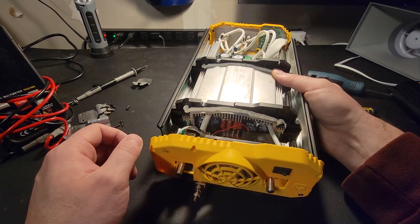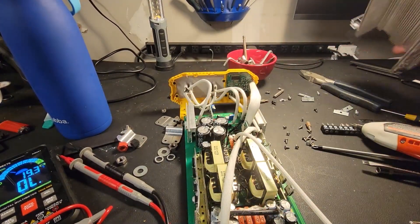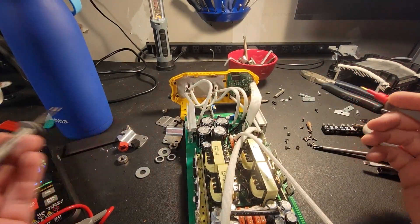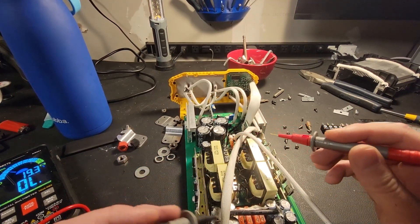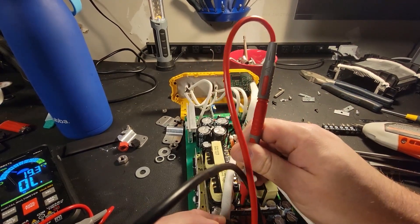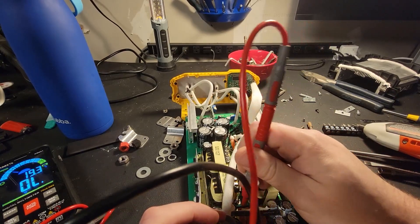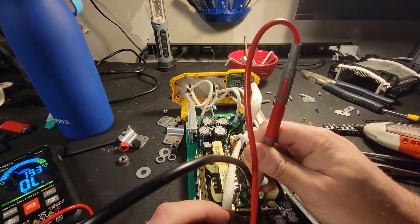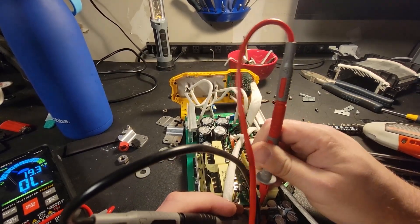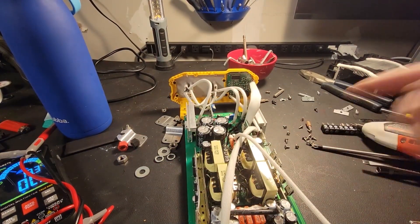All right, let's dig deeper. We'll take the heat sink off. Now we can see the fuses. Let's do a continuity test, see if the fuses are okay. So one here, underneath here, here and here. We might have blown fuses — I think we do. It's gonna be a good fix. Let's take those fuses out.